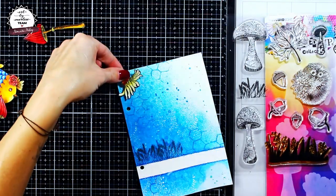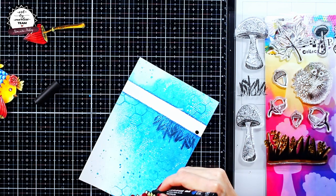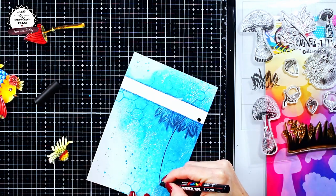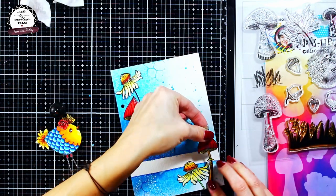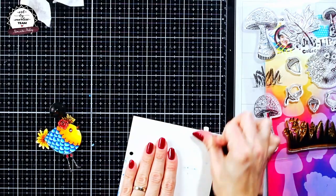So now what's left mostly is just to figure out the composition and add some details. The stamp sets that I have used are Wildflowers from the Back to Nature collection, and Toadstool and Autumn Flourish from the Mixed Up Collection.